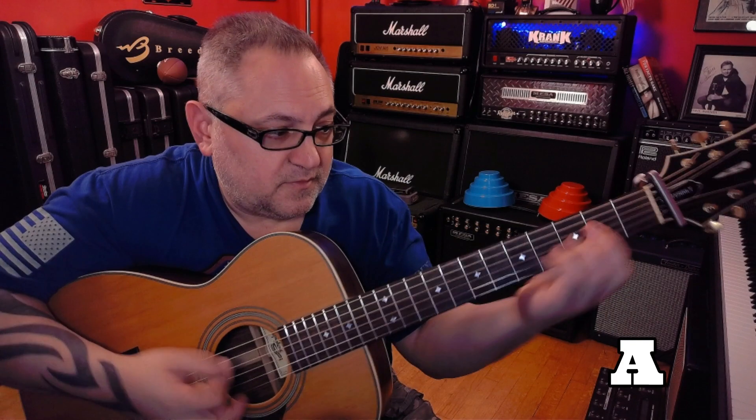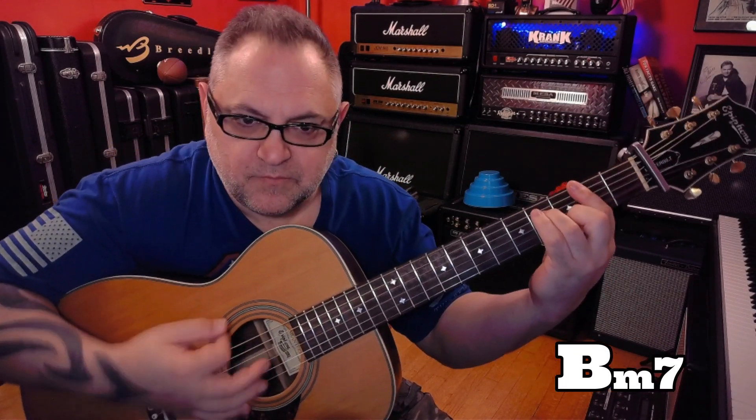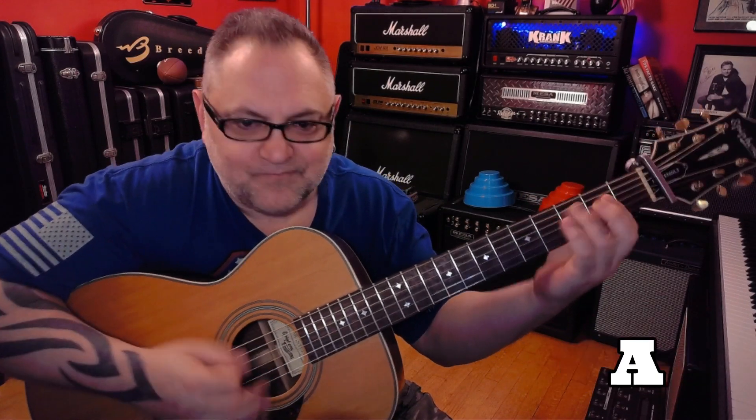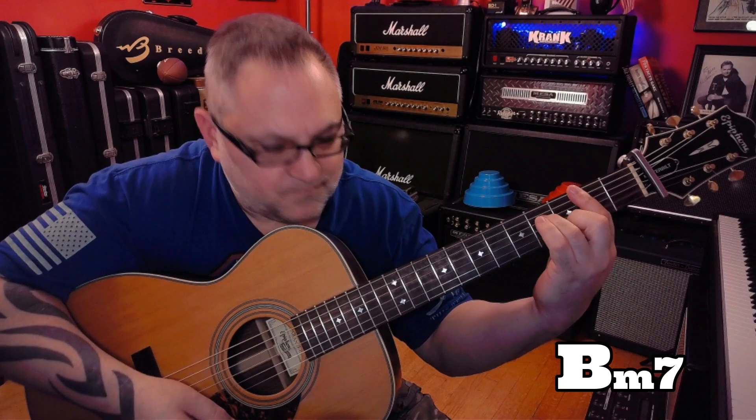The verse has a really cool pattern. We're going to play it like this: an A major 7 to a B minor over A, to a B minor 7. The second time it's going to alternate — we had a B minor in between. So that's going to be the pattern the whole time during the vocal.